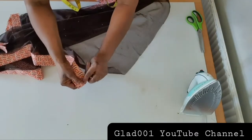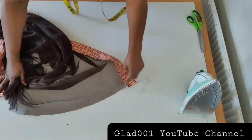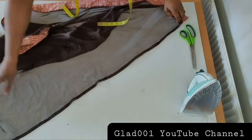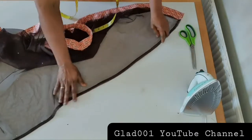After that I will hem the bottom with half inch, just like this, and sew. I'm done sewing the side, I'm done sewing the sleeve, the sleeve and the bottom.